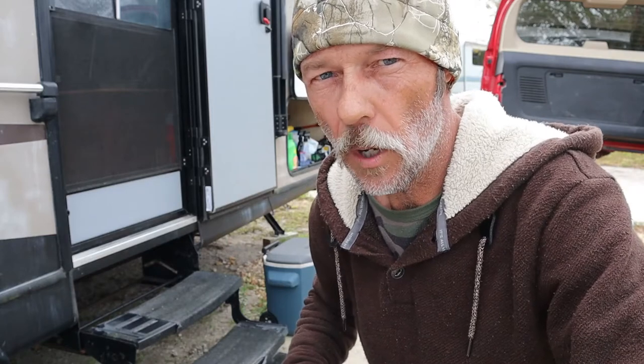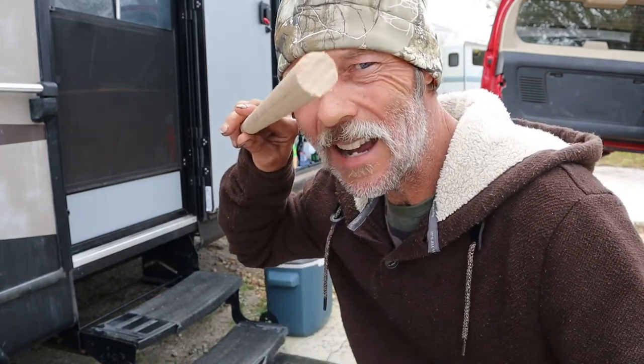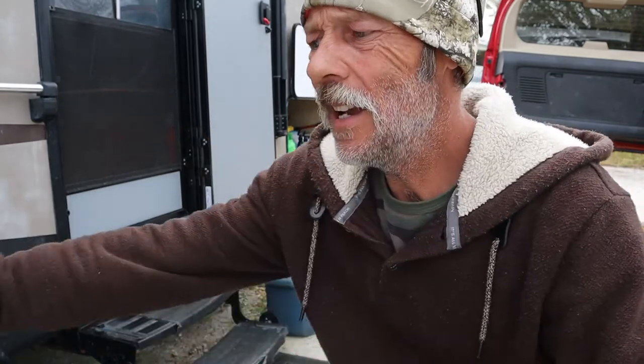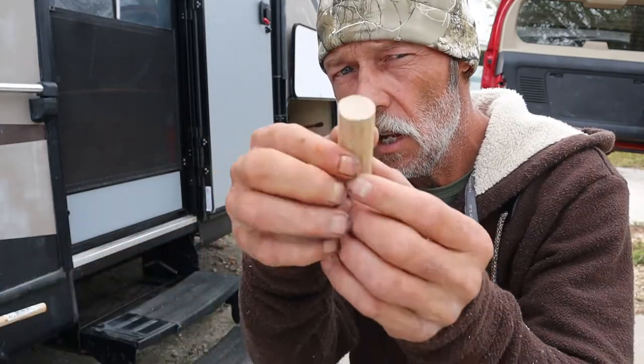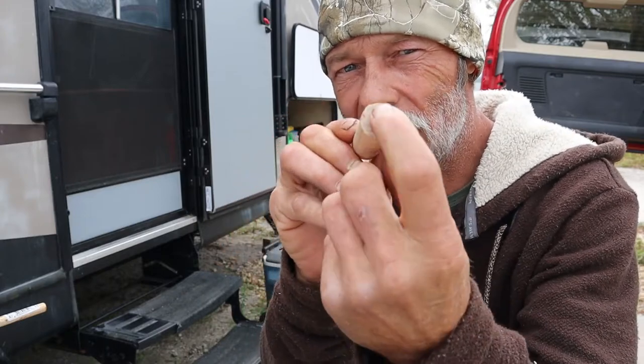Let's see what we're working with. The true bushcraft way of doing this is to go out and harvest some wood out in the forest, but it rained all day yesterday and the woods are wet and it's kind of chilly. So instead we're working with a three-quarter inch piece of oak dowel and a half inch piece of oak dowel. I went ahead and cut a three inch piece of the three-quarter inch.